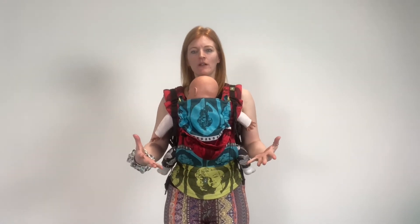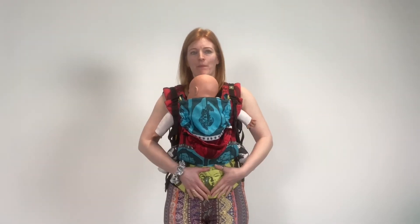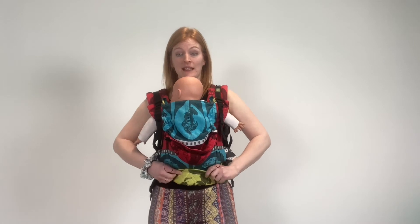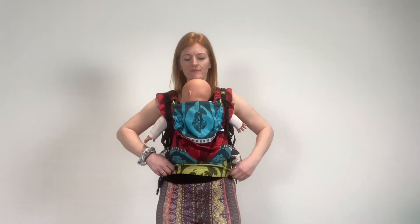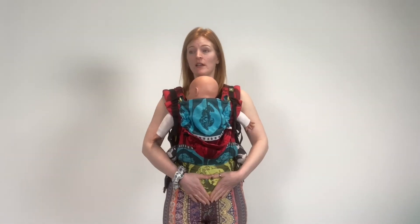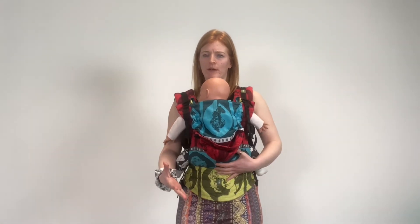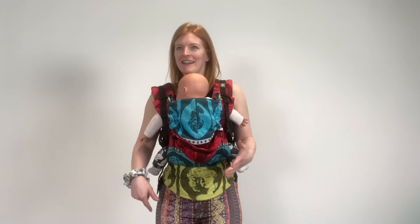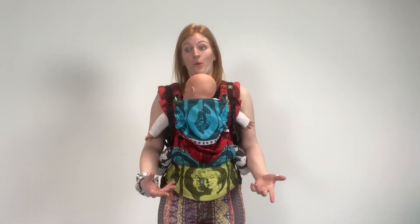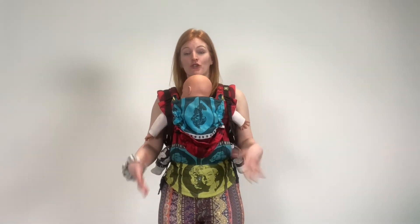Now, it's really individual what people find comfortable. Some women do, and some other women don't. So this is a Lennie Lamsley, and on this the padding is quite flexible and I like that — that's my personal choice. But on a sling such as a Tula and an Urban Baby, the padding is more firm, and other women prefer that because it feels more supportive. Whereas I don't, because for me it feels more uncomfortable. So it is really tricky to find what's going to be comfortable for you when you're just looking online, so I would really recommend you go and seek your local sling library if you can and go try some on.